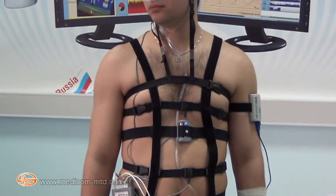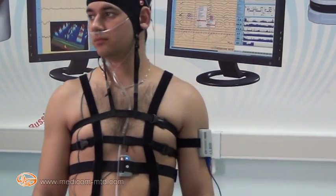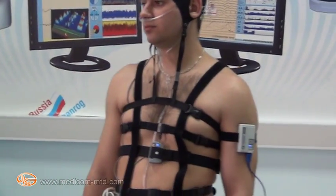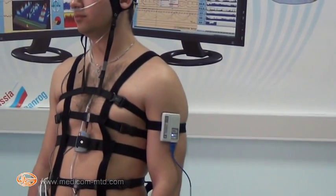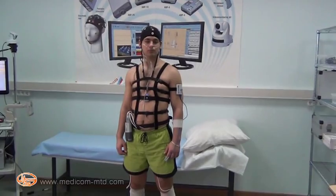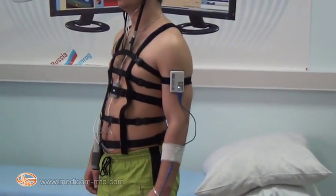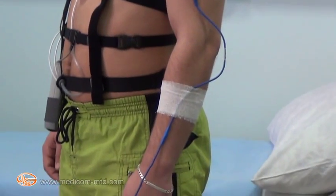On the upper arm of the patient there is a wireless pulse oximeter module with a sensor on the finger. Signals from wireless sensors are transmitted via Bluetooth channel, received by the ABP unit, and integrated into the general data stream to a personal computer.